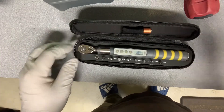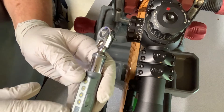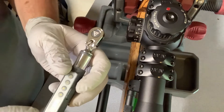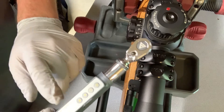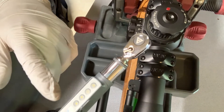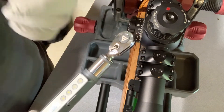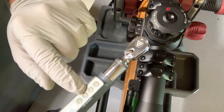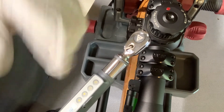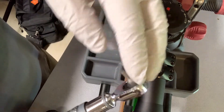Let me show you how it works on a set of rings. We turn it on, it goes through a little setup, and it's currently set to 18 inch pounds — which is where I want it. Another nice thing: it remembers the last setting. So if you do scope bases a lot, set it to 50 or 65 inch pounds and it'll remember. It also lets you hold the button to zip through values quickly — I can go from 20 to 60 in just a couple of seconds.